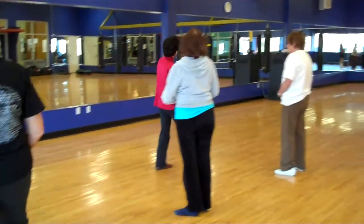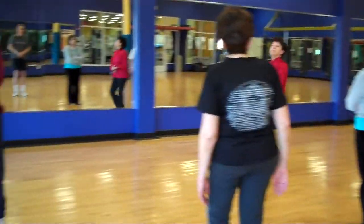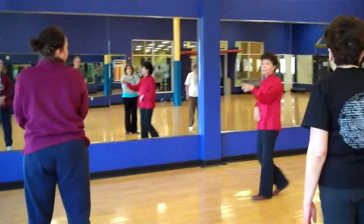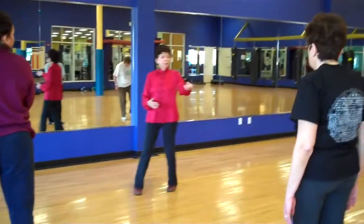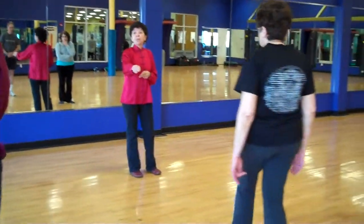One more thing. Alright, let's do the form — what we know. Hang in and do your best. Maybe you should come forward and you should go back a little, so you have more people to look at besides the mirror and me.